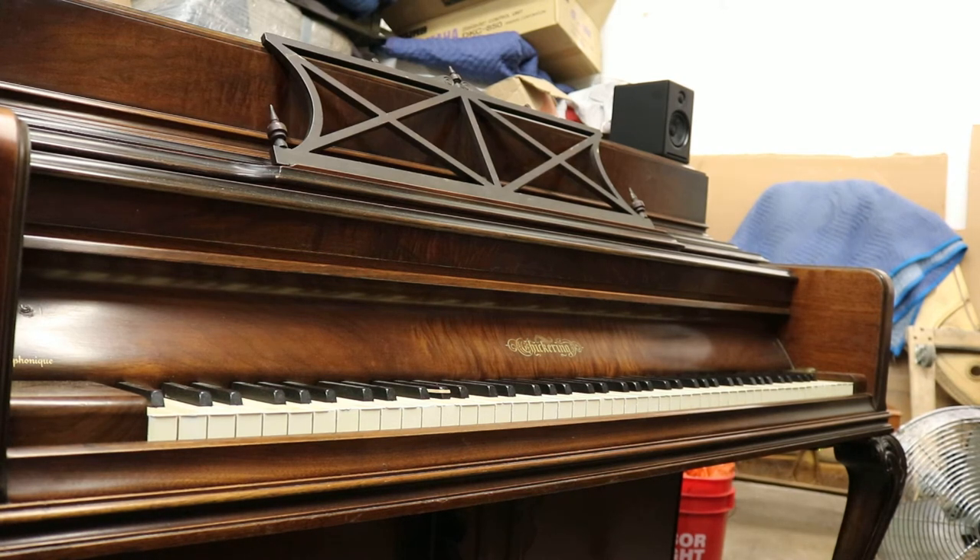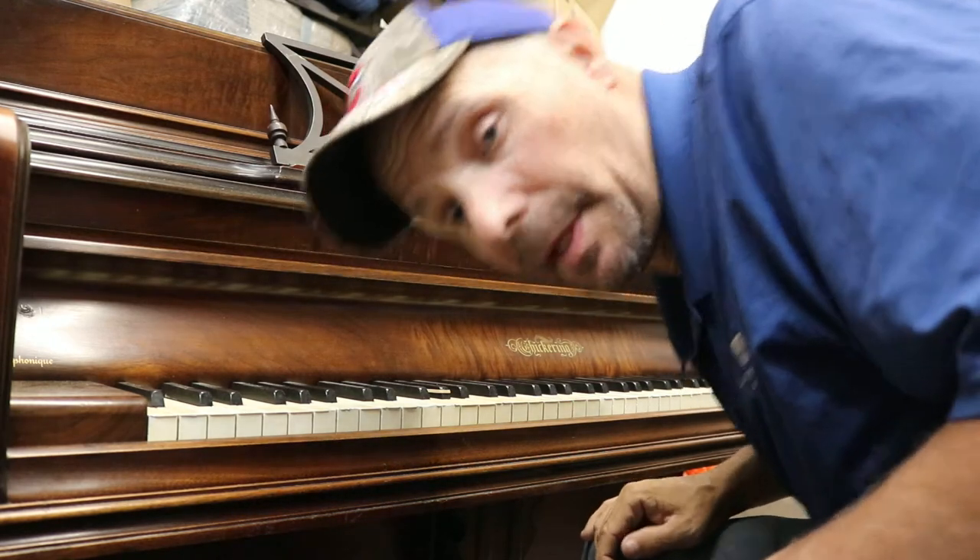Hi Christy. Hi Rick. I'm going to play the piano for you.